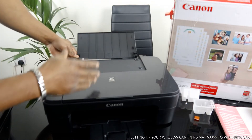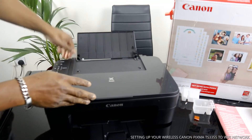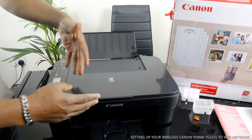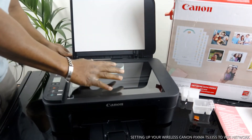This printer supports various paper sizes: A4, B5, A5, and 4x6 paper, which we are going to load after we connect this printer to the Wi-Fi network.